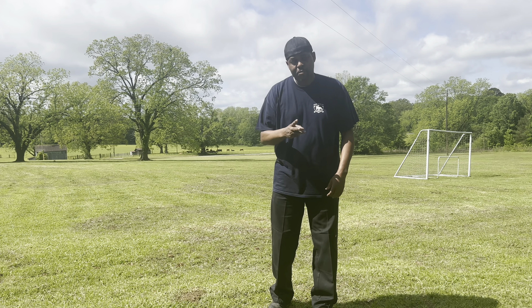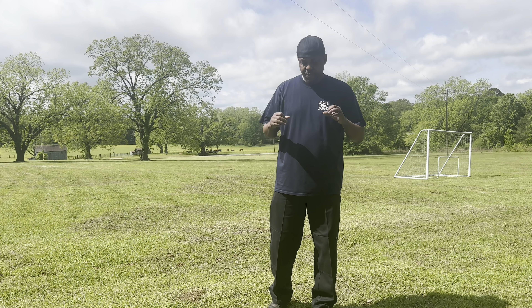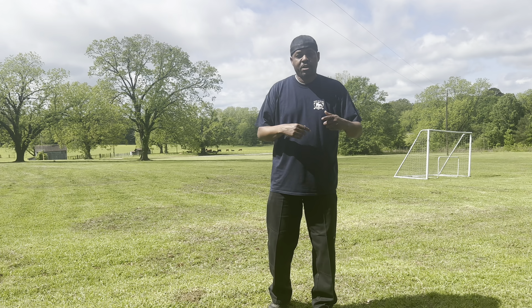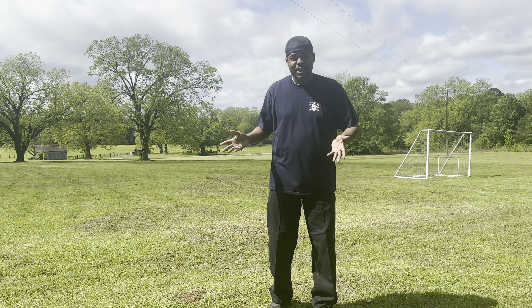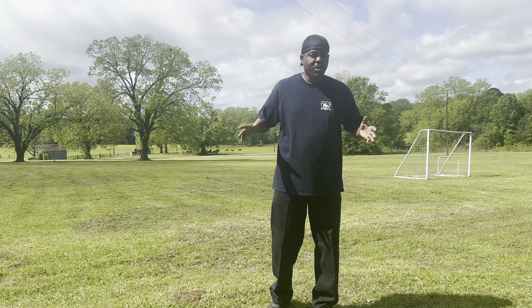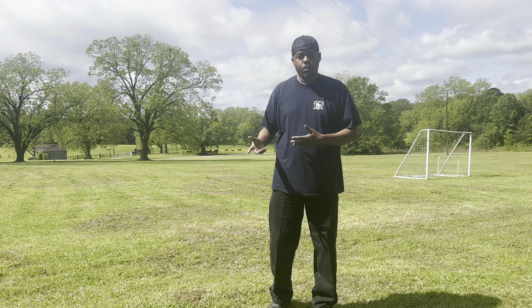I do that three days in a row as my natural de-wormer. What I would suggest — whether you have a smaller dog or a bigger dog — you always want to give just a little bit to get them used to it starting out. You don't want to pour a whole lot on it. It's not going to hurt them, but you always want to start with a small amount. It won't hurt if you want to do a whole week — it will not hurt them — but I just do three days in a row.